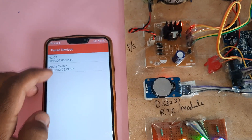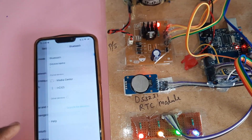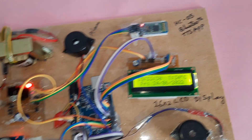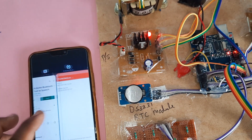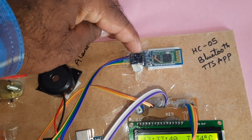Bluetooth is already paired. Go to Settings, then Bluetooth — HC-05 is connected. If you want to pair, the password is 1234. So the app is open and you need to connect. Once it is connected, the LED should stop blinking.